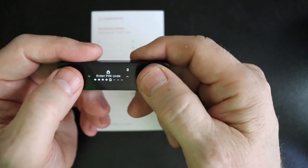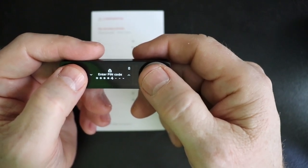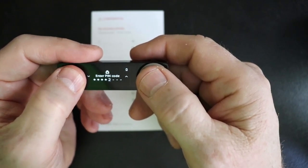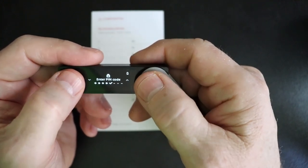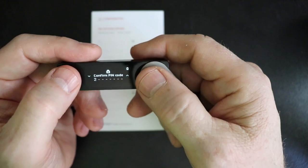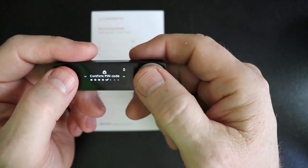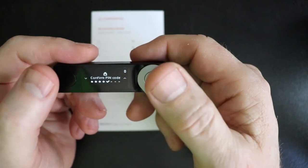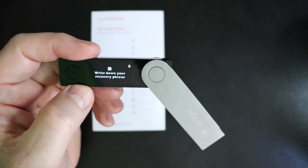You can also continue and choose a longer pin code. I would recommend choosing all eight digits. But if you feel like you've got one long enough, just go ahead and hit both buttons. Now it's going to ask you to confirm that. When you've re-entered the same pin code and you see that checkmark, you'll hit both buttons again. Then it tells you to write down your recovery phrase.